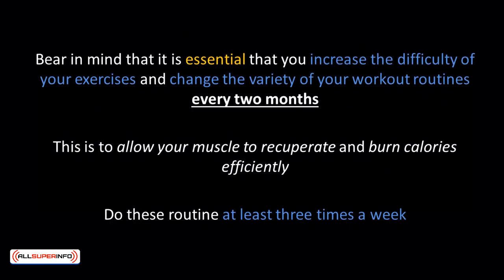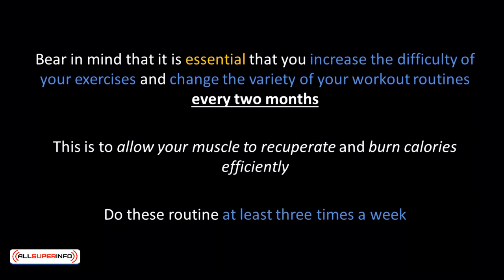Bear in mind that it is essential to increase the difficulty of your exercises and change the variety of your workout routines every two months, to allow your muscles to recuperate and burn calories efficiently. Do these routines at least three times a week. After mastering these three workouts, you can move on to more advanced exercises such as hanging leg raises, dragonfly, and Swiss ball weighted crunches.